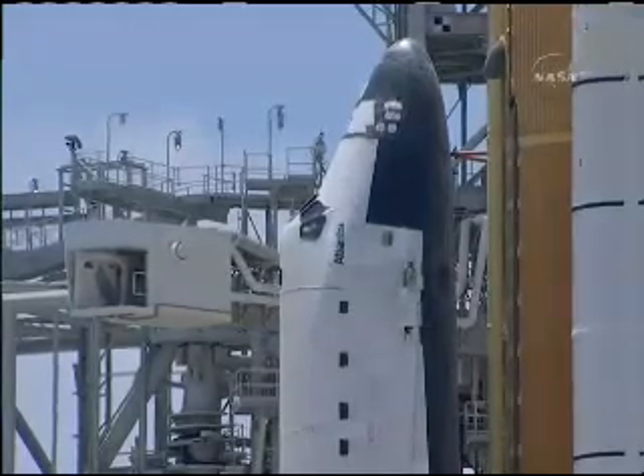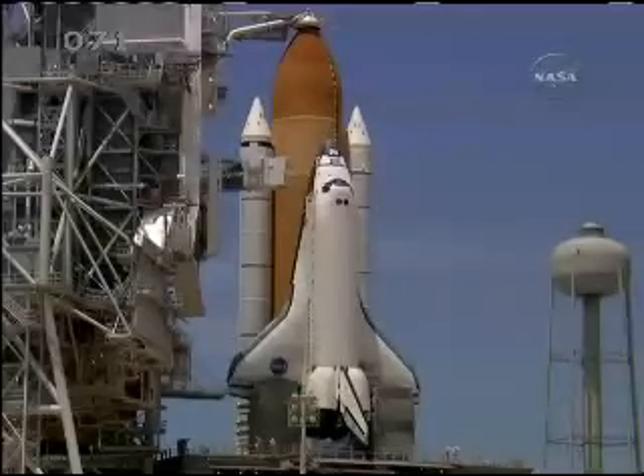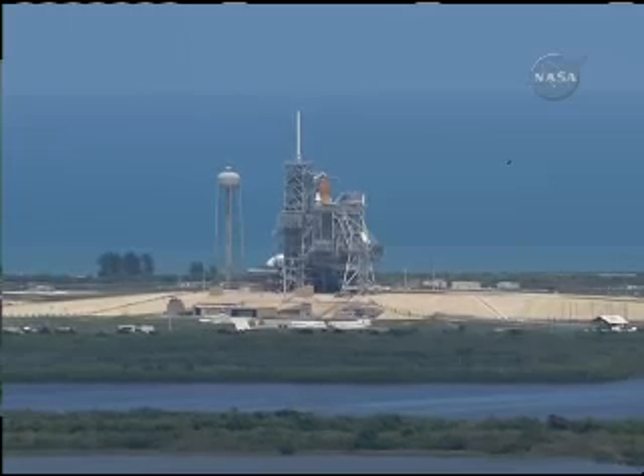The pilot will perform the auxiliary power unit pre-start. JRPS, OTC, start APU display recorders. JRPS, recorders are running. PLT, perform APU pre-start. APU pre-start, inward.